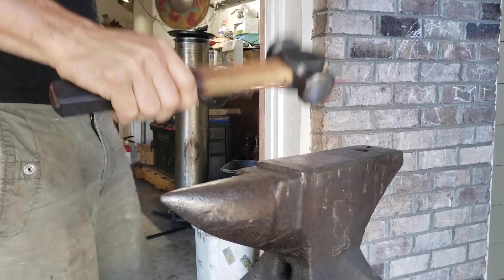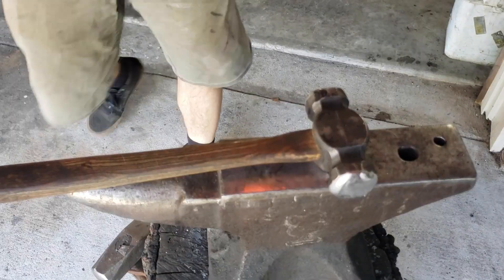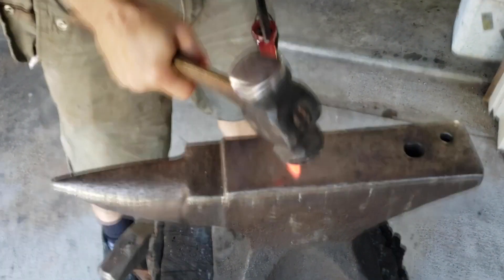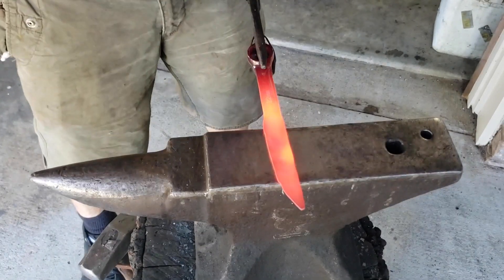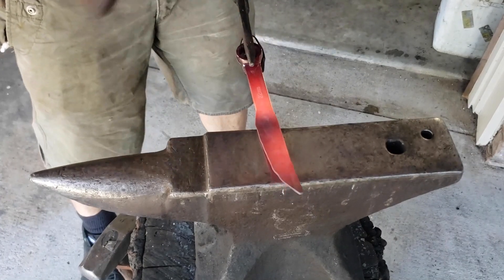At this point, you're really just working that edge. You're pulling it down, dropping meat down to make that cutting edge and make that blade wider. It's going to thin it out and add a little length at the same time. As you can see, it's not too complicated.